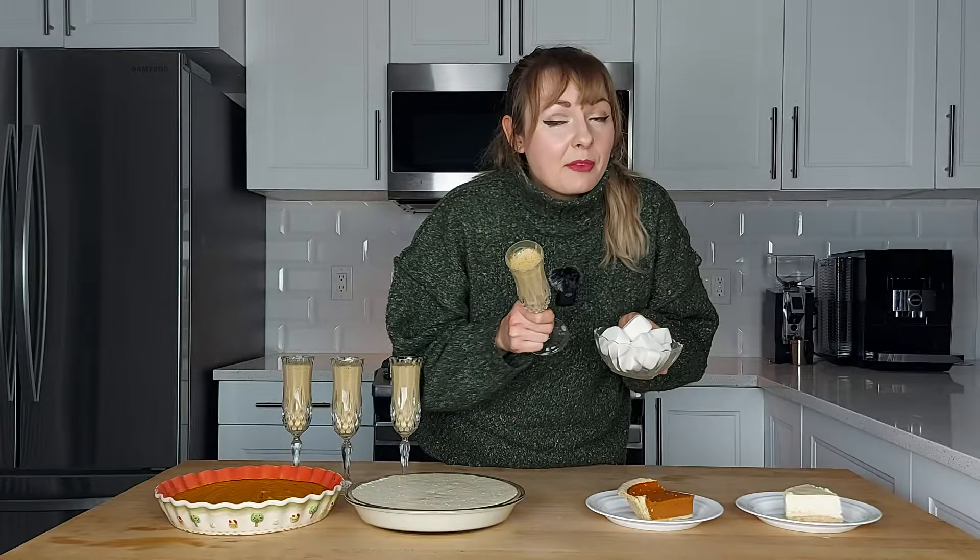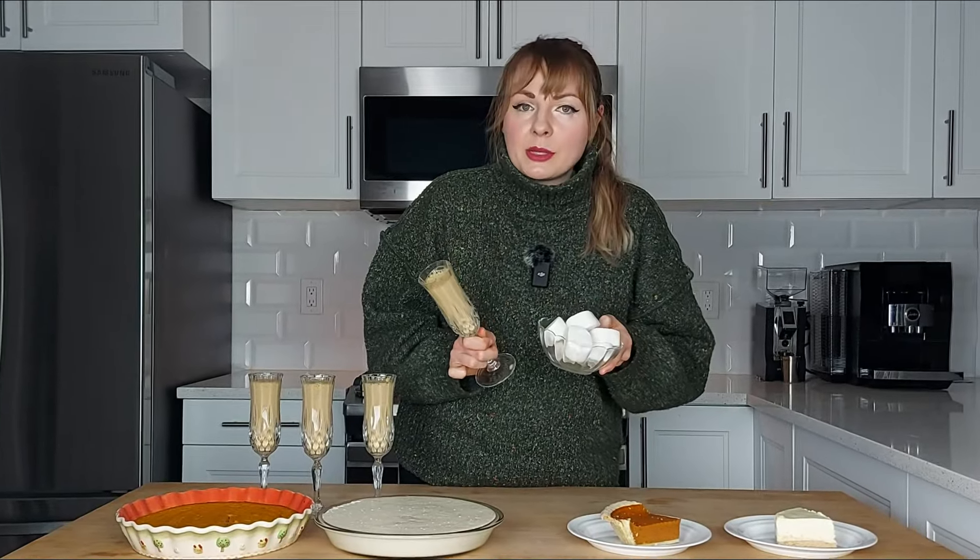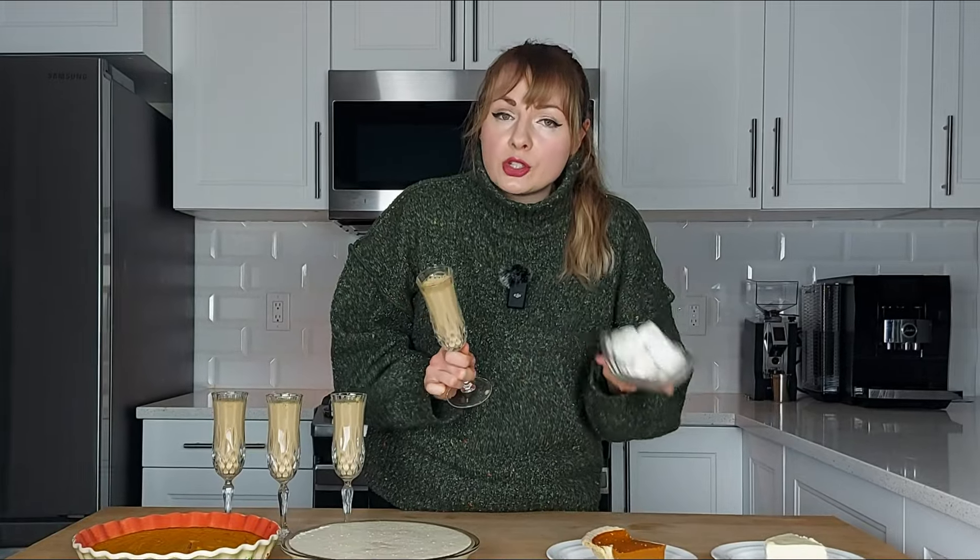One thing I want to say before you say it is, yes, I know that these two are extremely different, so it'll be easy to tell which is store-bought and which is homemade, but that's not the point. The point is that we are trying these blindfolded, so we're not eating them with our eyes, we're just eating them with our mouths. So without further ado, let the battle begin.